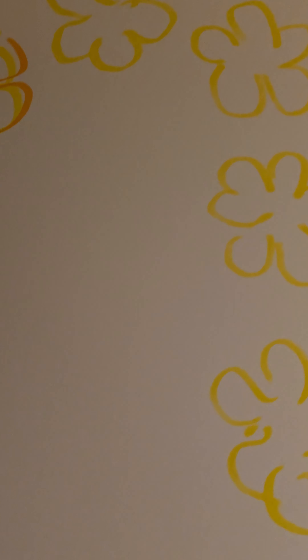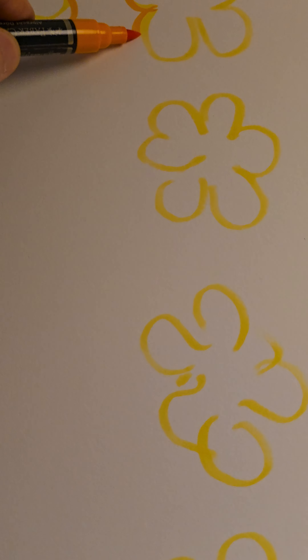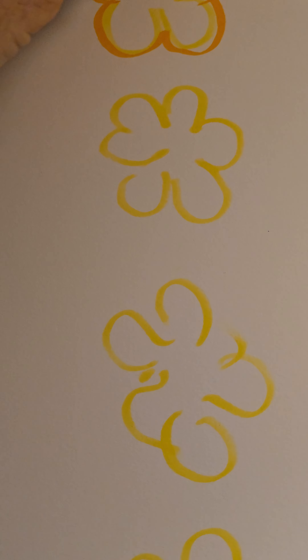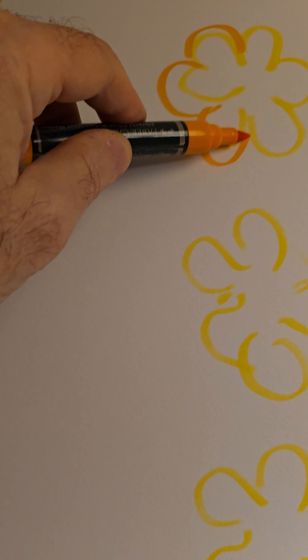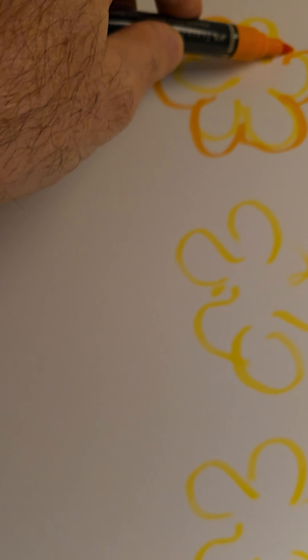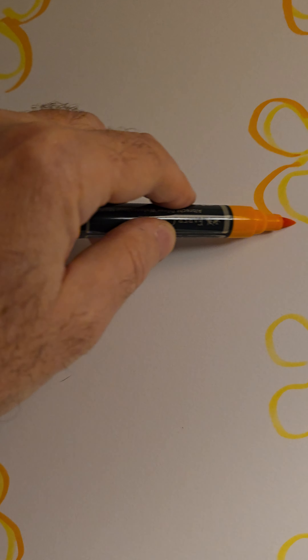Here's a new painting — I'm gonna take you guys all the way through it. I did a negative video on the Faber-Castell watercolor markers, and now I guess I have to retrieve that.